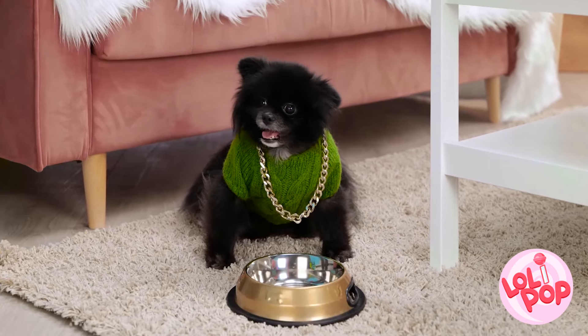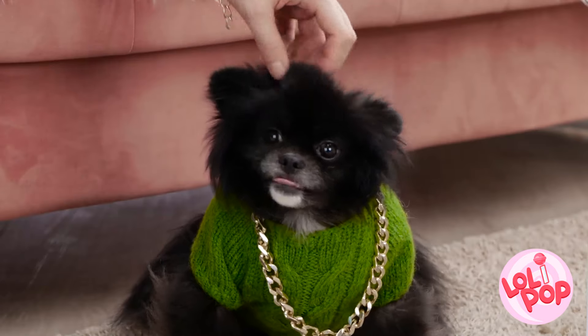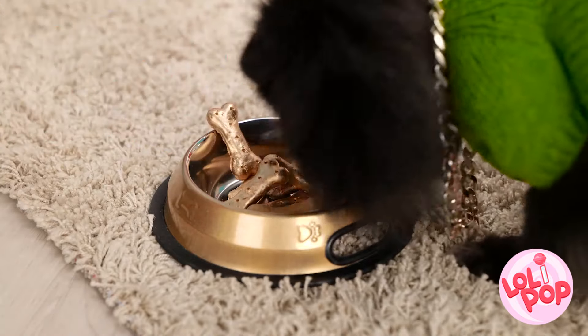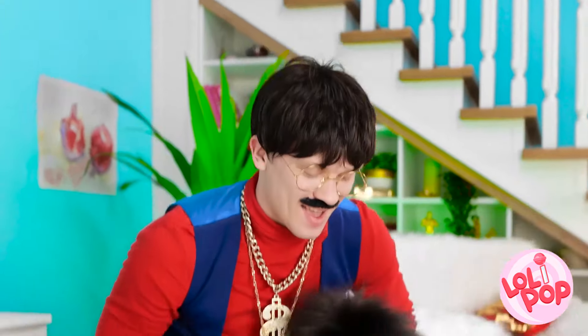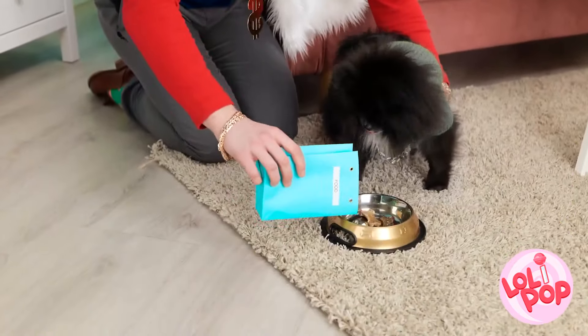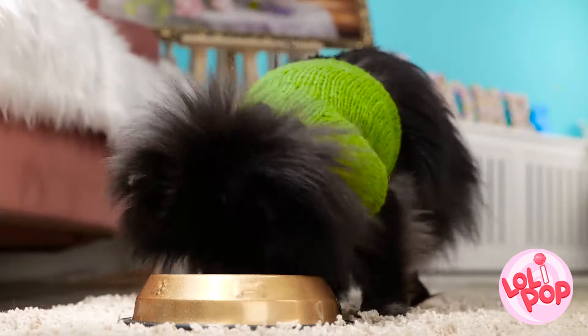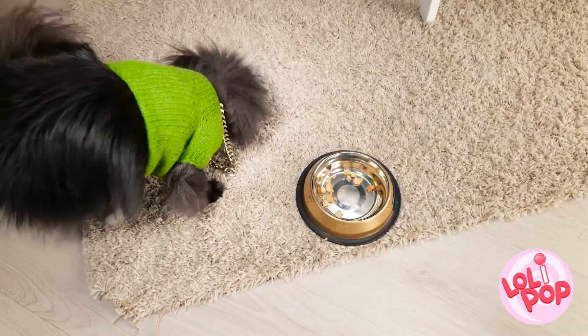Hey, precious! Who's a good dog? You are! I've got a special treat for you — nothing but the best for you! Enjoy! I guess you were very hungry. How did you get there? You gave your old man a fright! Okay, you can have some more! There you go! Wow, Precious — you have to chew your food!